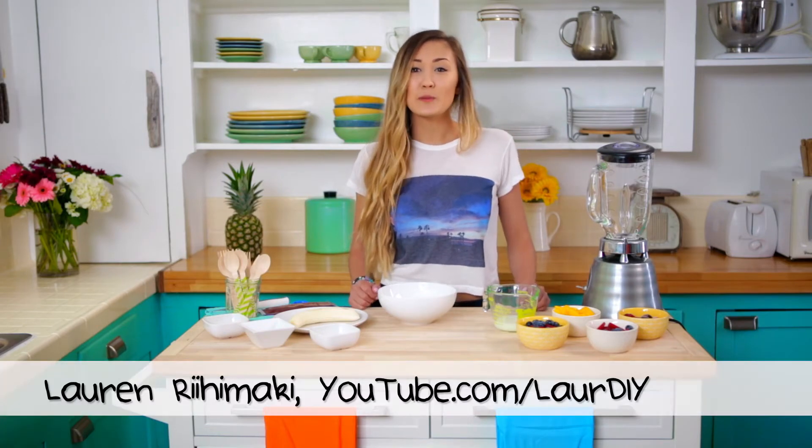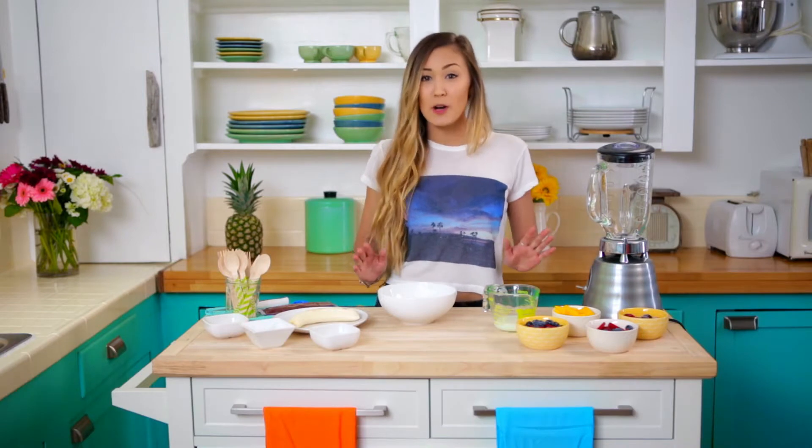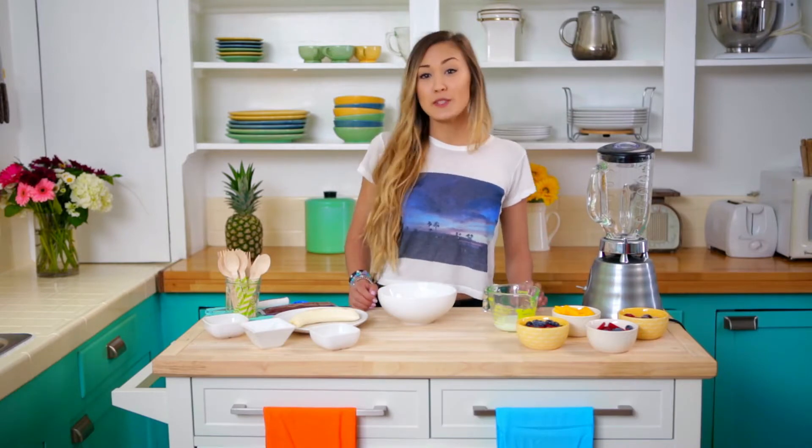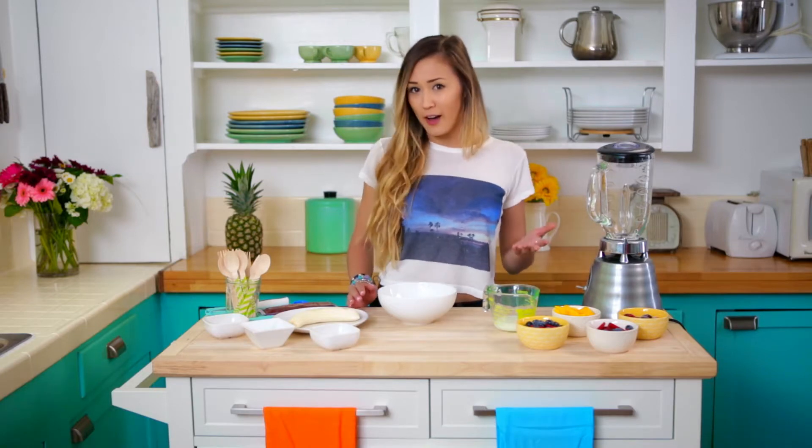Hey guys, what's up? It's Lauren from the YouTube channel Laura DIY, and today I'm going to be showing you my guide to the perfect summer for my WVU creators. So today we're going to be making an acai bowl, which is super trendy, very Instagrammable, and pretty healthy for you.